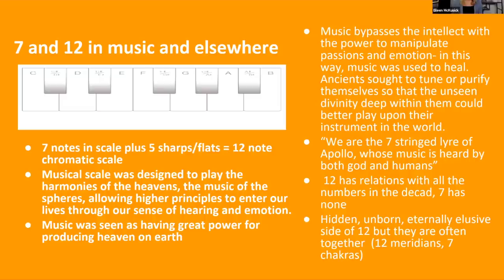We are the seven-stringed lyre of Apollo, whose music is heard by both God and humans. We are instruments — with our seven energy centers, they're just different parts of us that interact. Our strings get plucked by life itself. 12 has relations with all the numbers in the decade, whereas seven has none — that's the hidden, unborn, eternally elusive side of seven. But they are often together: 12 meridians and seven chakras.